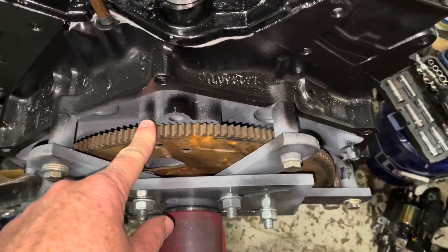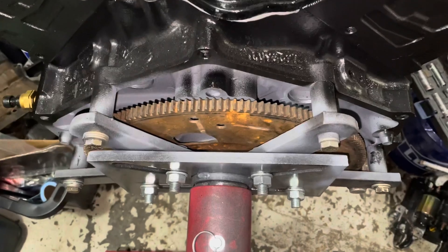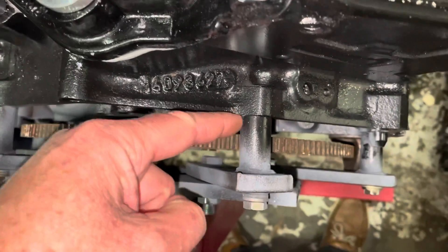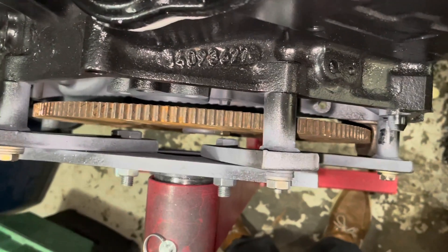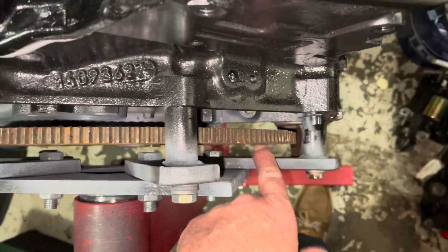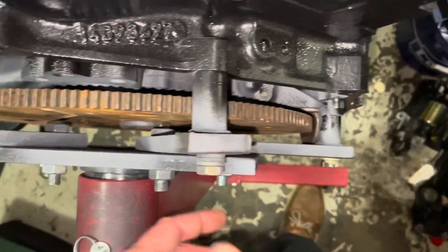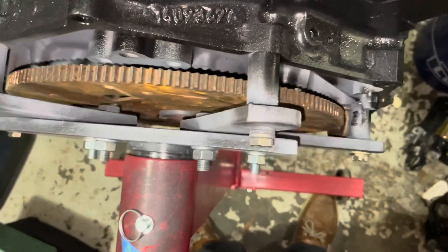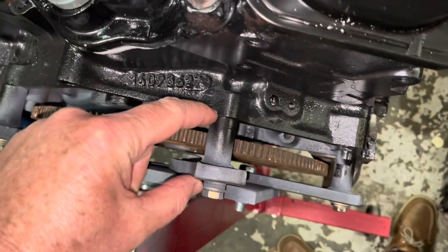I was discussing putting an automatic transmission flex plate on this engine, which I've now done. It wasn't easy — in fact this entire process is not going to work if your engine stand doesn't have enough space between the back of the engine and the arms. I had to take the bottom arms off the stand, support the front of the engine separately, slip the flex plate up in there, and then put the arms back on. Again, if you don't have a wider engine stand, this is not going to work for you.